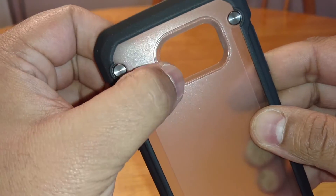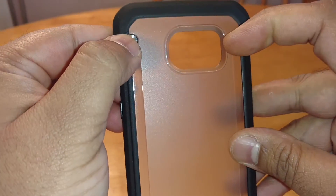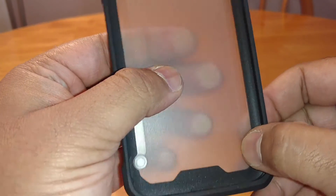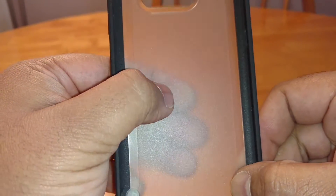The sides are a little bit fingerprint-magnet prone, but it's nothing to write home about. You've got these four metal studs here, and they don't actually go through all the way — they just stop in the plastic, built into it, so they're not going to scratch the back of the phone or anything.